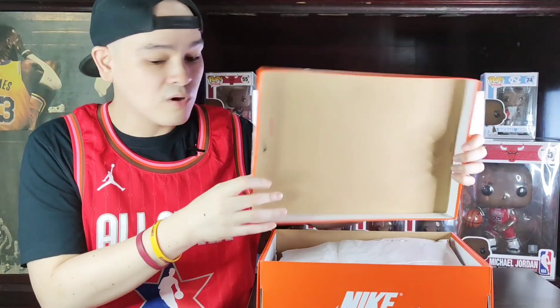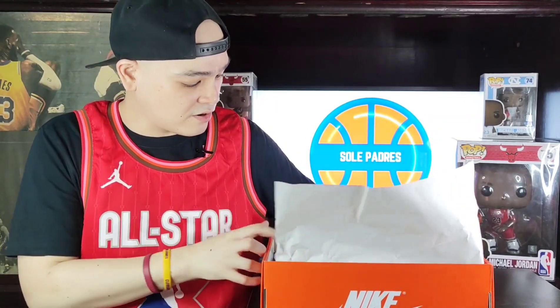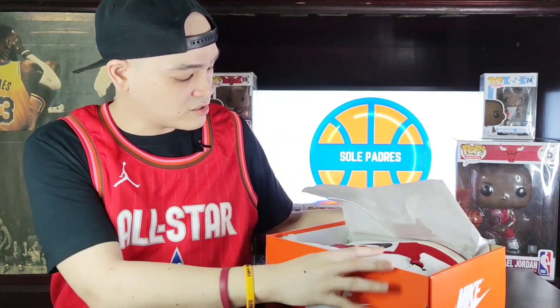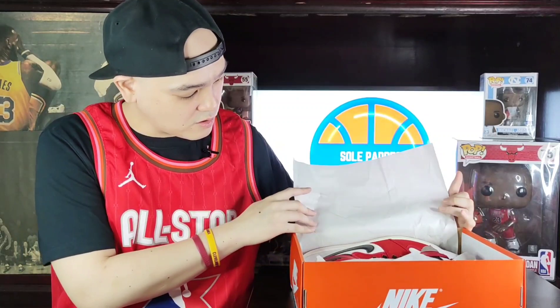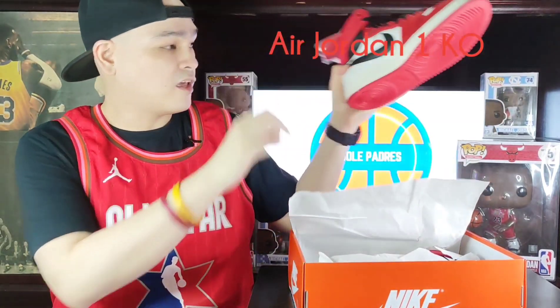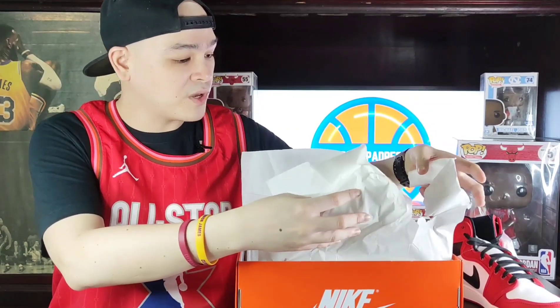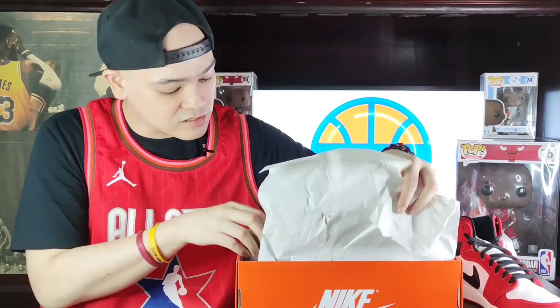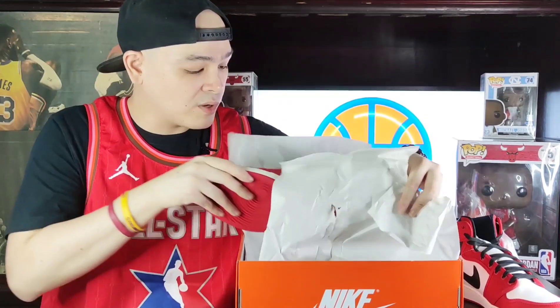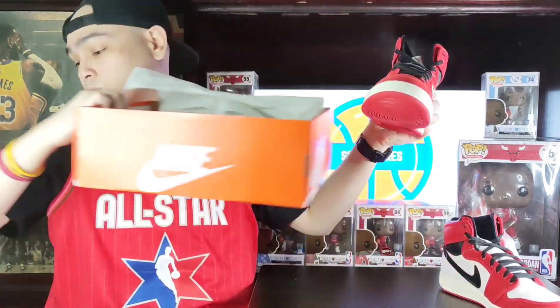Inside the box, nothing special with the paper. And it smells really good — the bango, the foggy smell. The Air Jordan 1 KO. The paper was torn again — this is the second time Nike Park Access has sent items with torn paper, but that's okay. We're not going to be finicky about that.